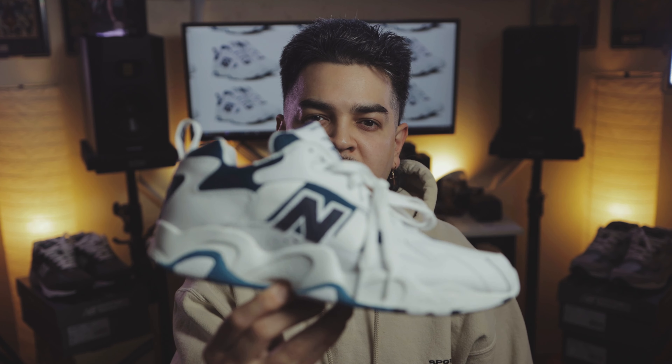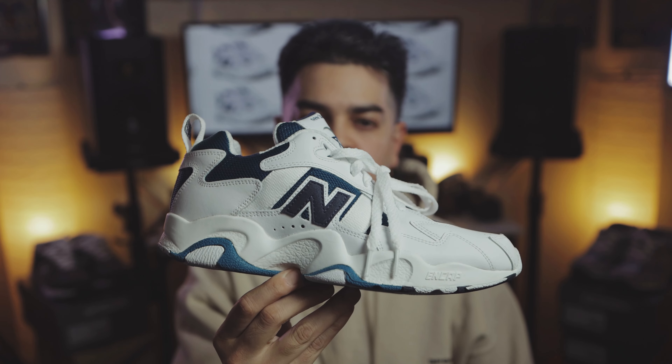You're watching Shoot Your Shot TV. We're back with another episode and today we got the New Balance 650. Can't wait to get into it.